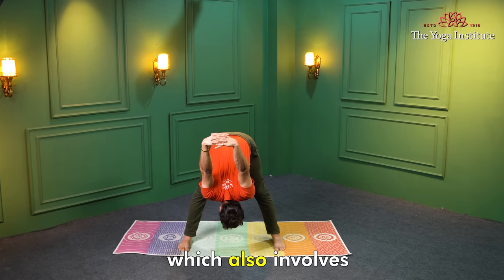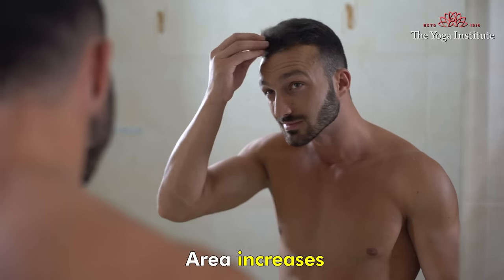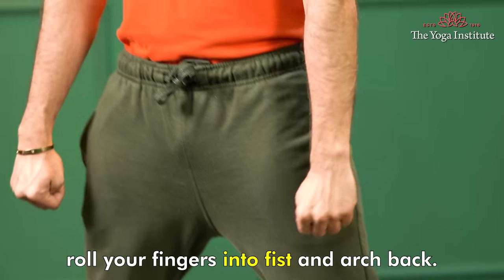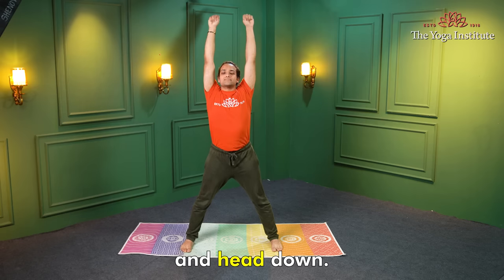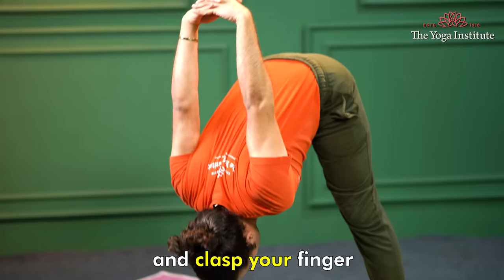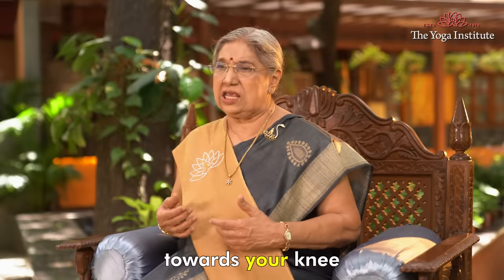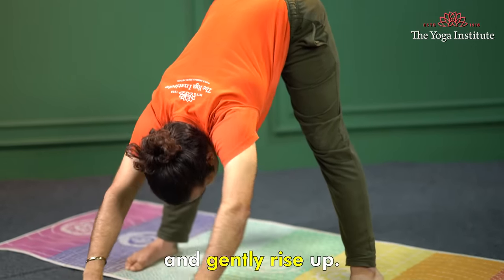Yogendra Chakrasana is a wheel posture which also involves a standing forward bend. Blood circulation to the head area increases, thus promoting hair health. Stand with feet apart, roll your fingers into a fist and arch back. Exhale and bring your hands and head down. Take your arms behind your back and clasp your fingers while taking your head towards your knee to form a full circle. Inhale and release your fingers and gently rise up.